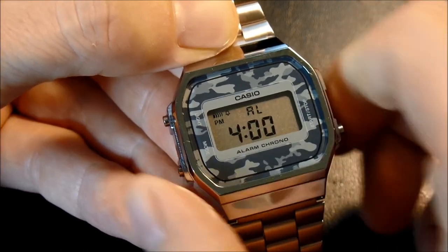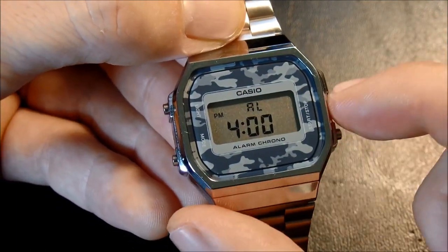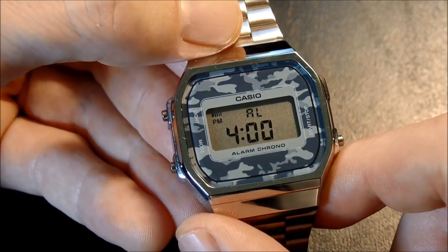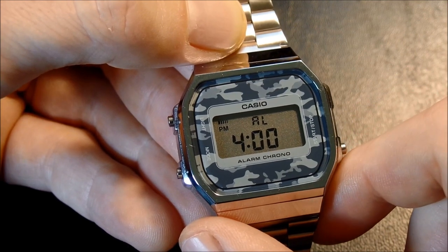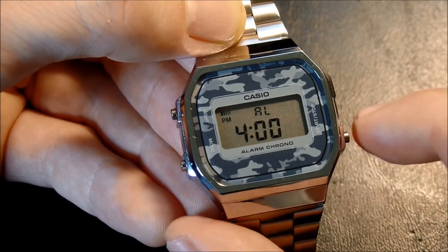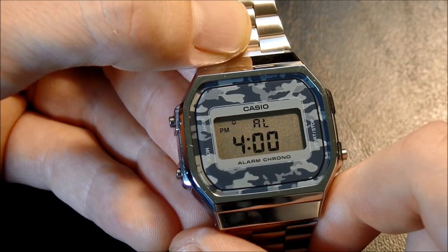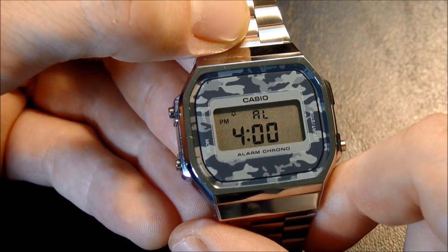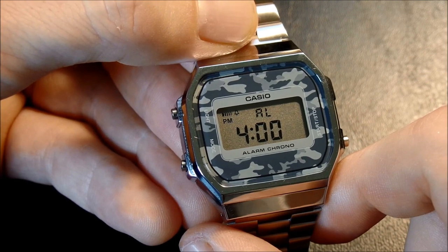The next section is alarm. Ordinarily it looks like this, where there is nothing displayed at the top left of the screen. If we press the start-stop button once, you'll notice an icon shows up with a little audio wave — that indicates that the daily alarm, currently set for 4 PM, is now enabled, and the alarm will sound for 20 seconds at 4 PM. Press it again and the icon changes from an audio wave to a bell — this is the hourly signal, meaning you will hear two beeps at the top of every hour. Press it again and both the alarm and the hourly chime are enabled.